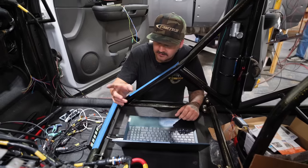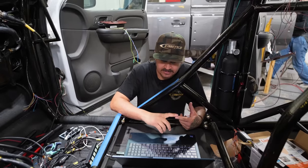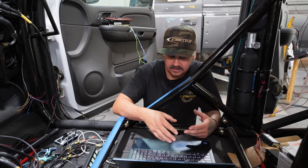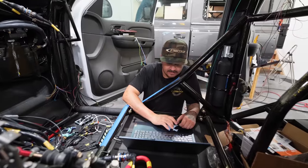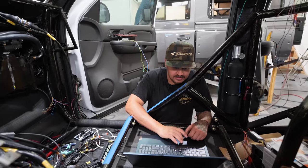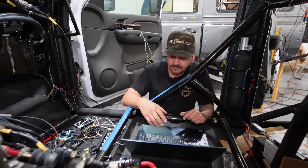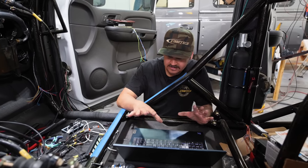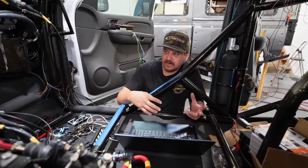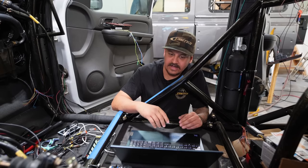Just doing the basic tuning of the Holley Terminator X Max system — telling it the transmission, engine displacement, cylinders, gasoline type, type of wideband O2 sensor, how long to prime the fuel pump, what pressure it's rated for, what injectors it has, and setting up the trans and a couple other things. Hopefully we save this, load it in, and then we can fire it up. Just giving it a base so it knows what it is, so we can get it to idle, check all the systems and fluids, make sure oil and trans fluid are topped off, and then get it running enough to get it on a trailer and over to Eddie so we can dyno it.